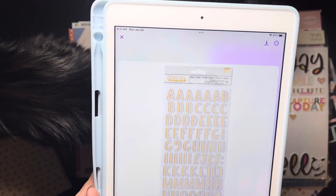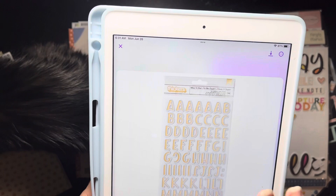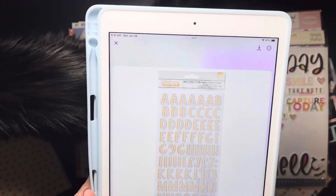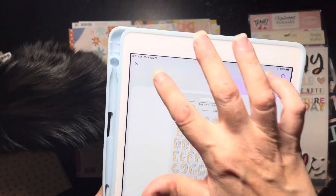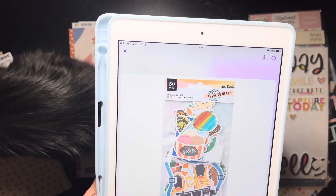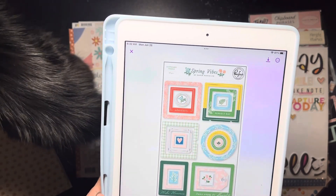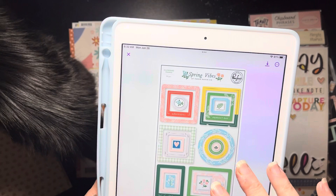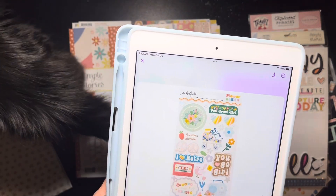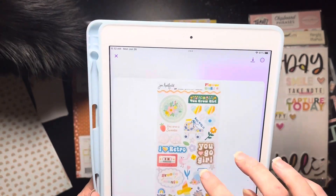I don't have the title/alpha piece picked yet — I have some yellow letters but they seem a little too bright, so I've got to figure that out. There's some Where To Next ephemera and stuff, enamel dots, a bunch of little frames — these little pink fresh frames. And then there are some Flower Child stickers, probably chipboard stickers.